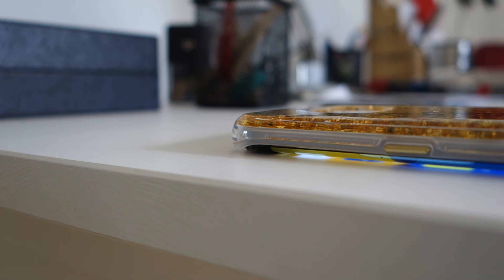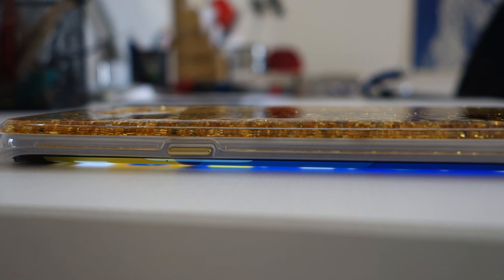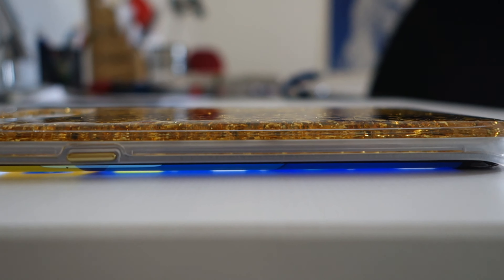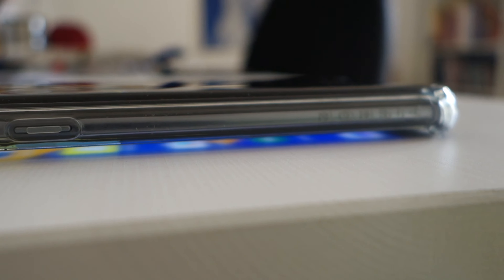Moving on to a question I get a lot: will this case protect your screen if you put it face down? Sadly, no — it will touch the table if you put the screen down. For reference, the other case I mentioned — my daily driver — actually lifts the phone up from the table so the screen doesn't touch. If you're interested in that, check the link in the description.